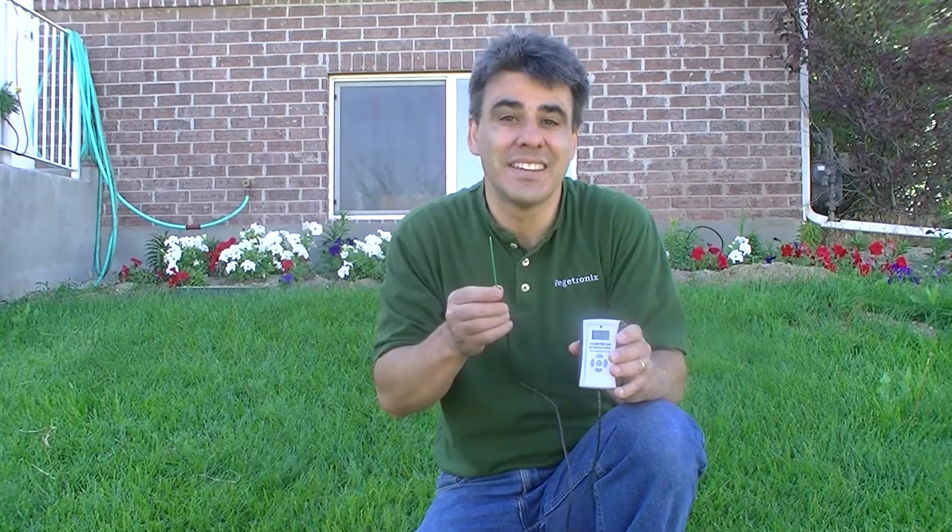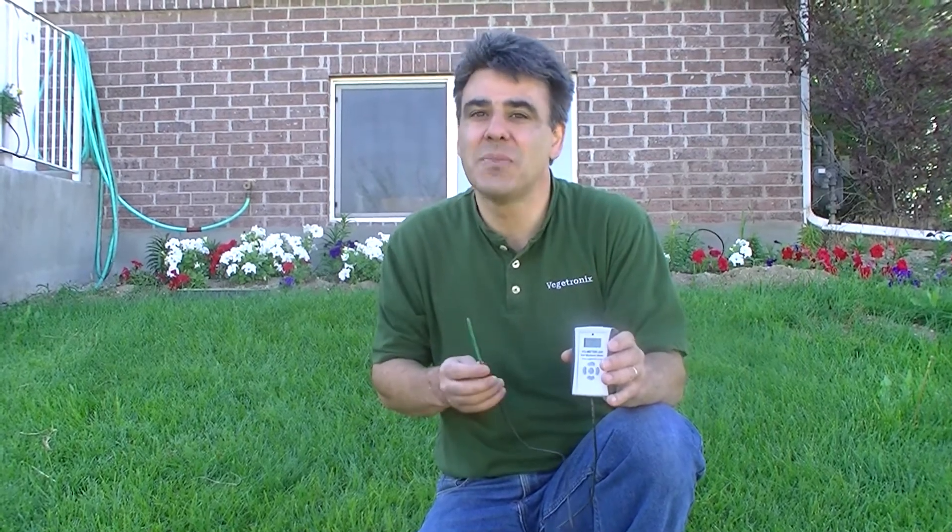Let's use the Vegetronics meter to check soil moisture in both a healthy-looking patch of grass and a dead one. Let's test the good patch first.